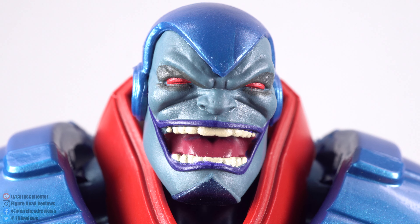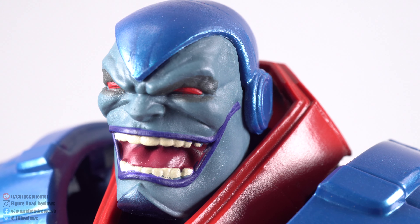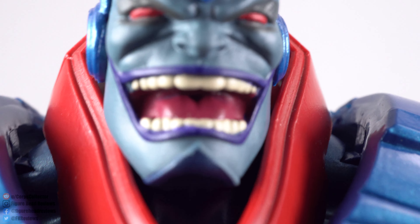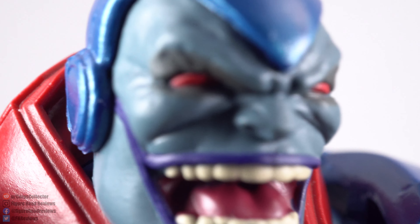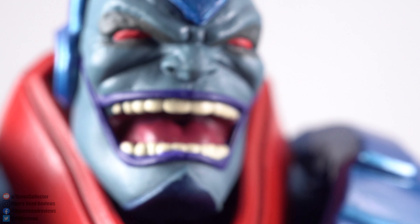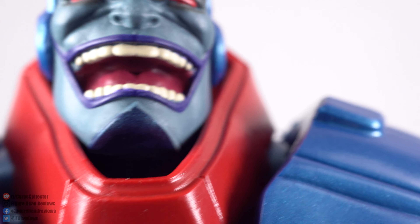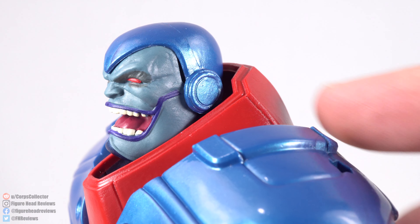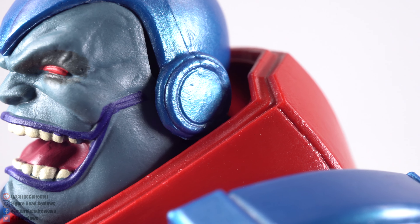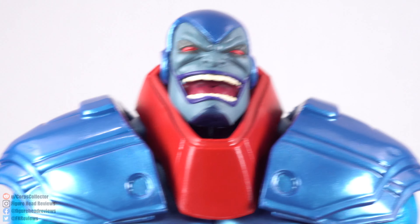Getting up close first, starting with the big grinning head sculpt — you can see it turned out pretty decent. There's some subtle shading around the eyes, purple around the lips, and the teeth came out decent. This one eye, unfortunately, looks like it's a little high. The paint on his chin is a little bit off, but not that noticeable. The face is a separate piece from the head, which on mine has a little bit of a gap there — not too bad, and not as noticeable from the side.